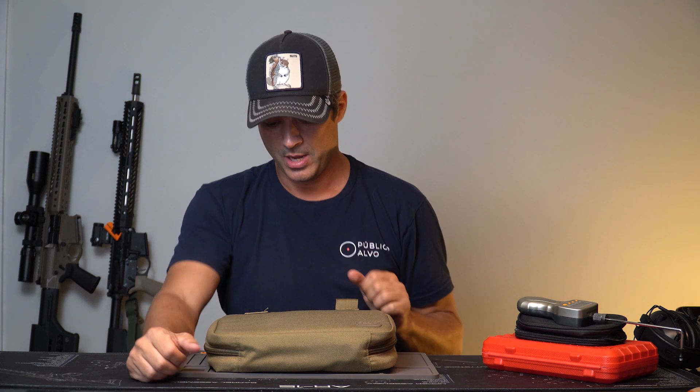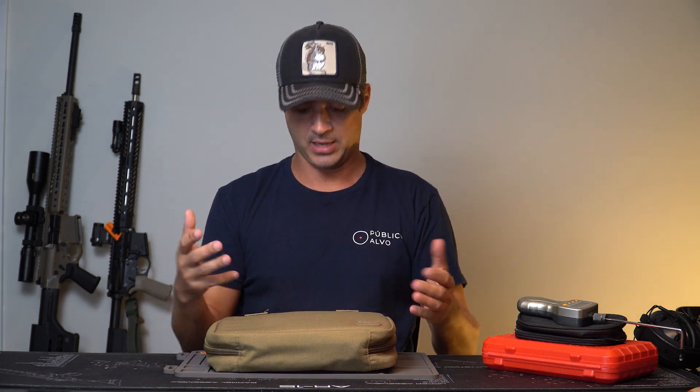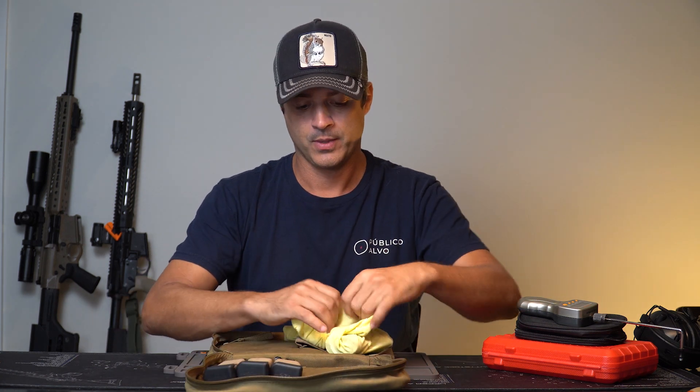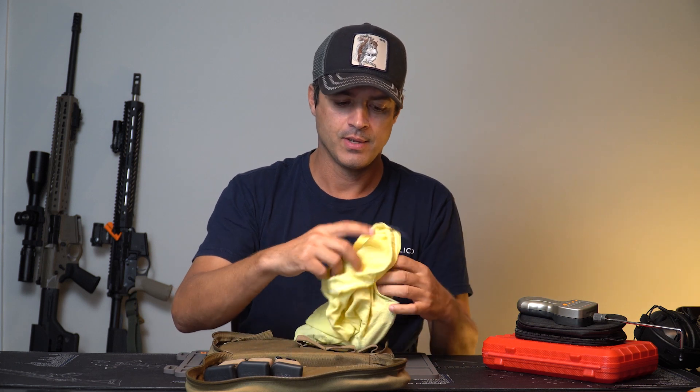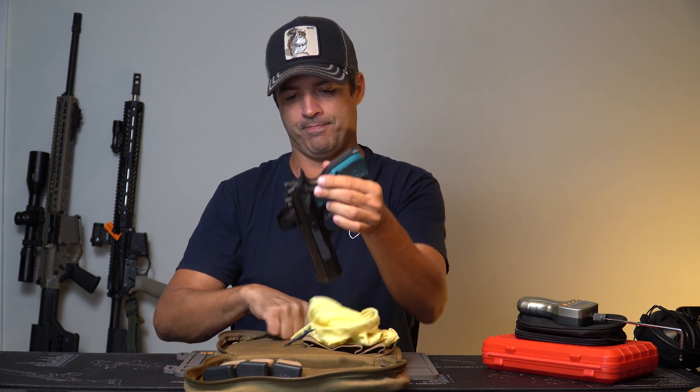The United States has a bit less IPSC — it's more USPSA or IDPA here. For IDPA we'll talk about that too. This gun is — again, I'm a fanboy — this here is a CZ Shadow 2 OR.